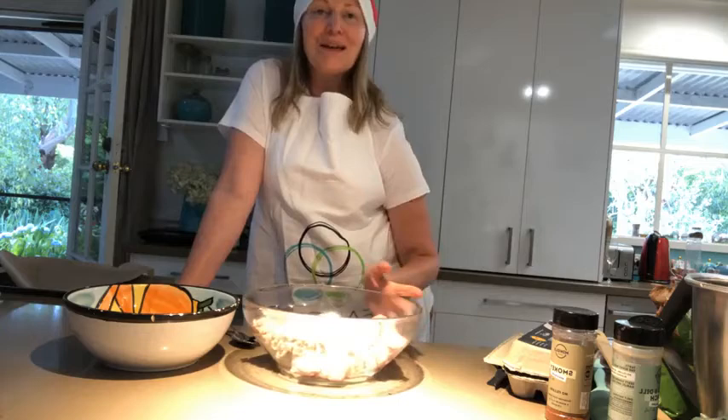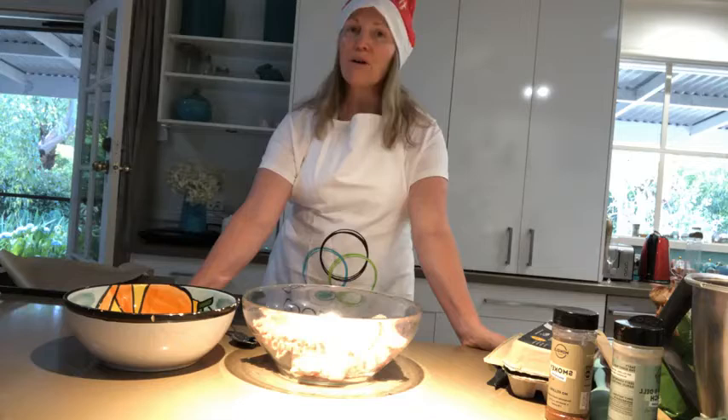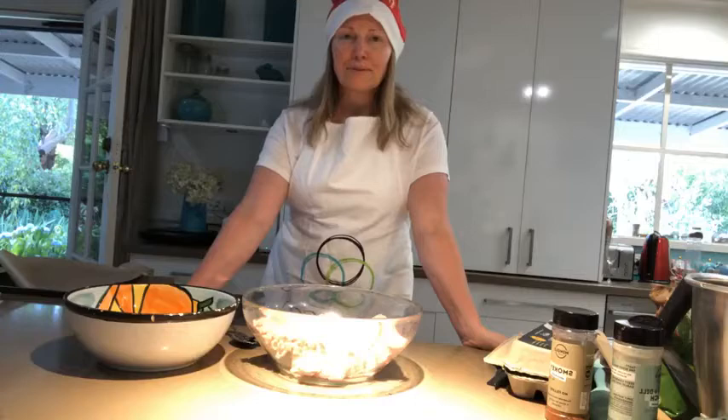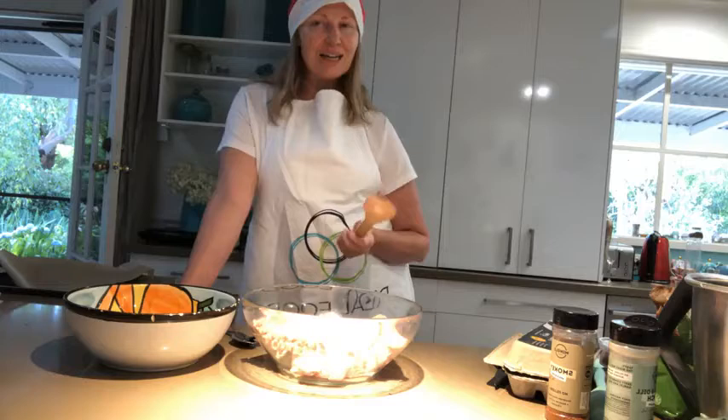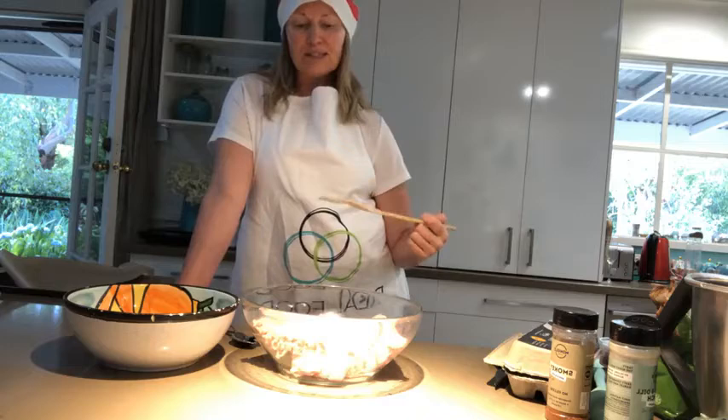My main job today is to make sure I don't fall over — that's my one job. So welcome, thank you all for joining me. I have an awesome recipe today that I've just made up on a bit of a whim, but with Christmas coming we need a couple of options for party platters. I'm going to make chicken balls today.